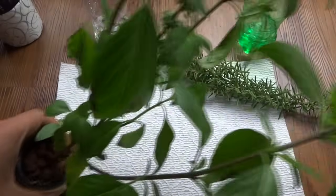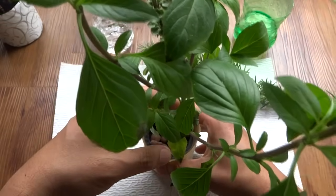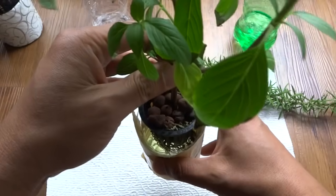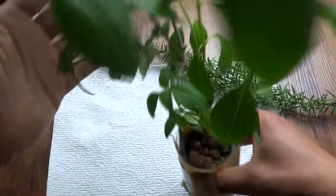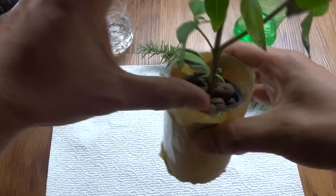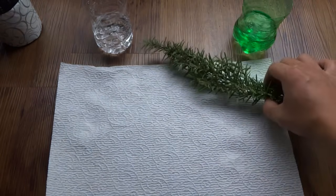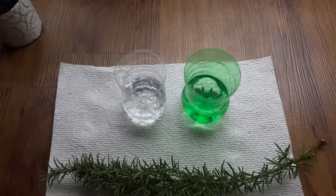Here is some basil. This is a piece of basil that I saved when I had noodle soup at a Vietnamese restaurant. I used that to propagate and this is what it looks like today — initially it's very small, about this size. Today we're using rosemary. The method is very simple.